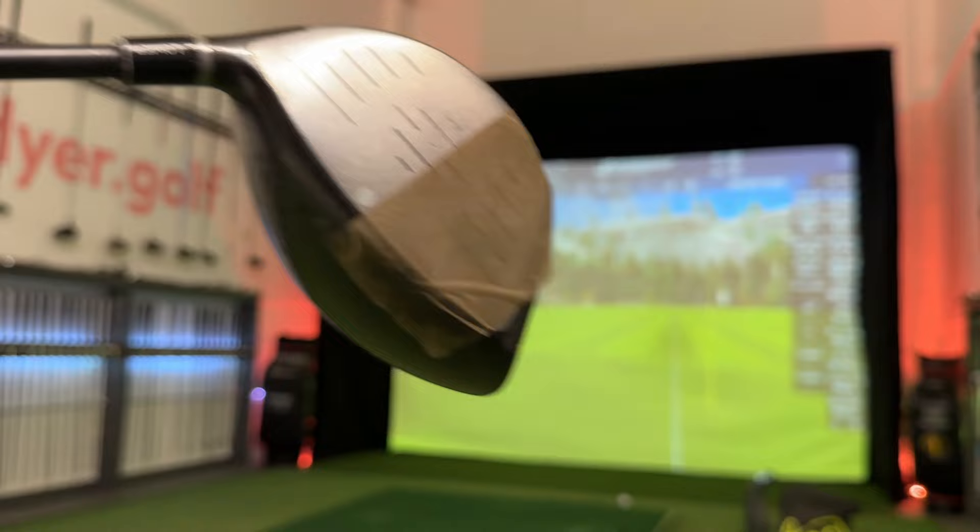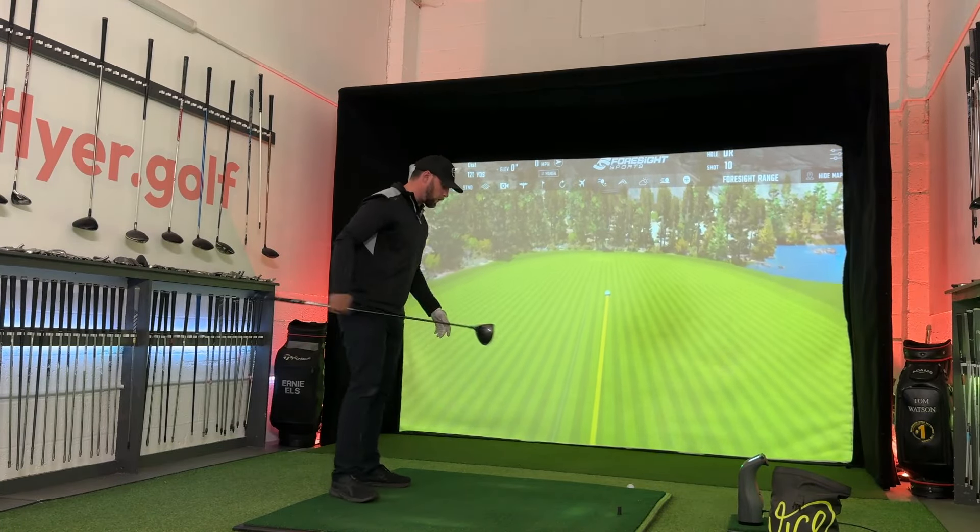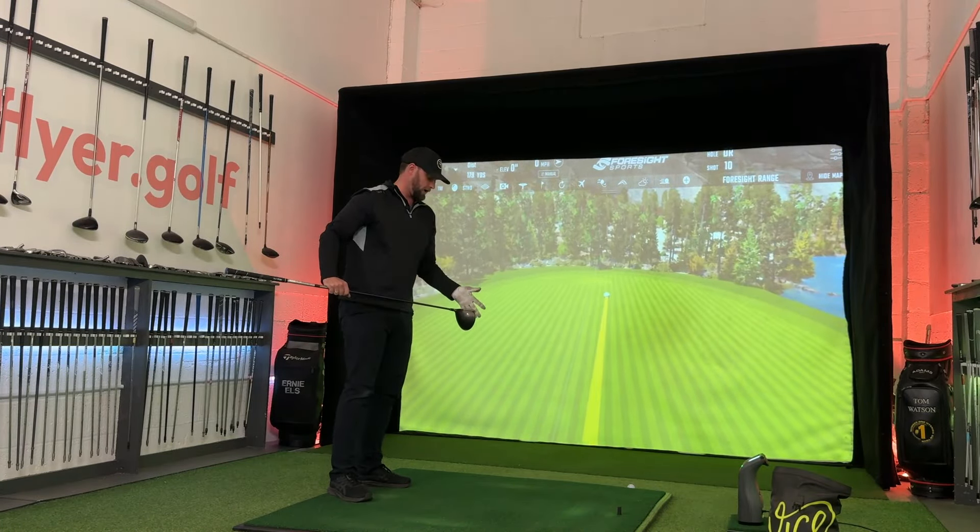Let's talk about the three things that make a straight shot — and guess which one's at dead last. At number one: club face at the point of impact. No matter your swing path or strike, if that face is pointing right, she's going right. At number two: path. If my face is pointing at the target yet I come very much across it, it starts that direction but curves off. And in last place, as long as my face and path are decent, we have strike. On the golf course, none of us would really care how much ball speed we lost from a toe strike as long as we find our ball.